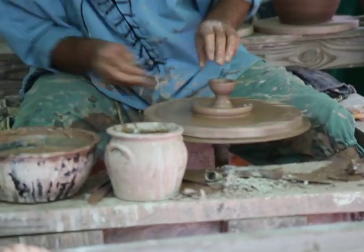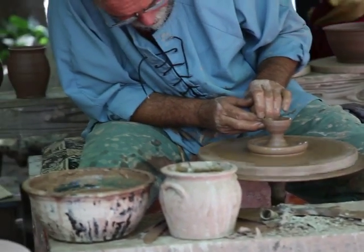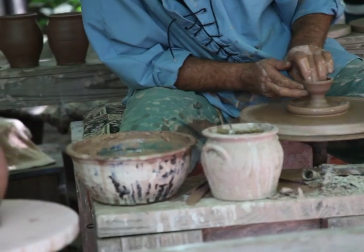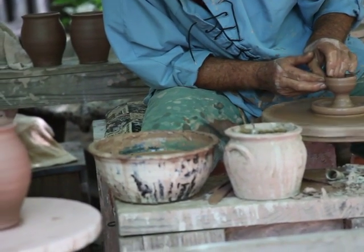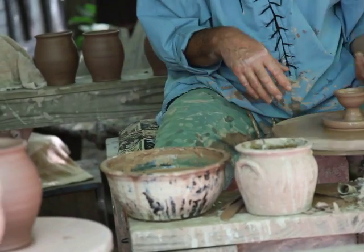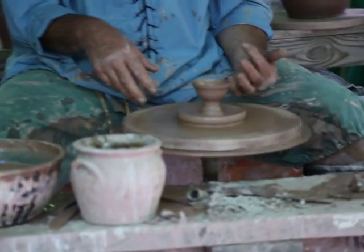How long does it take to do it? How many years have you done this? I've been making my living as a potter for 40 years. It's like anything — the more you do, the better you get. There are a few things that you can practice at for a lifetime and never get better at. Golf is one of them.